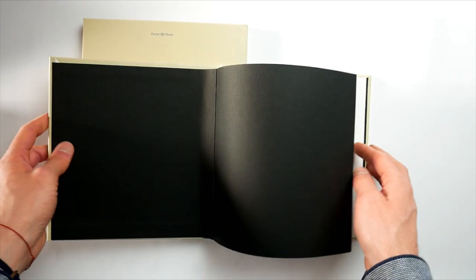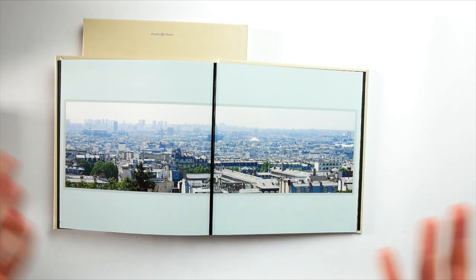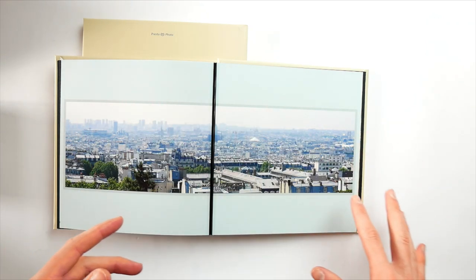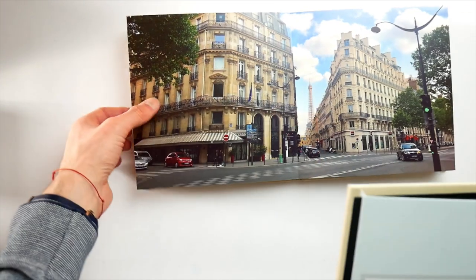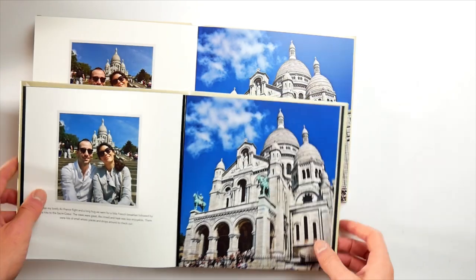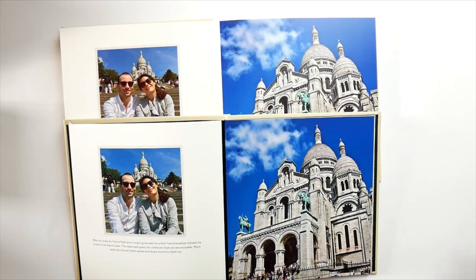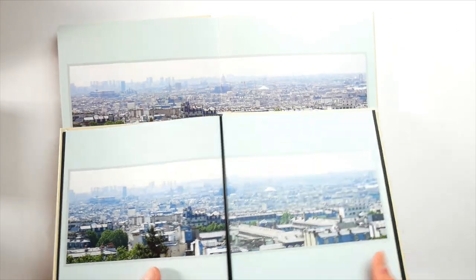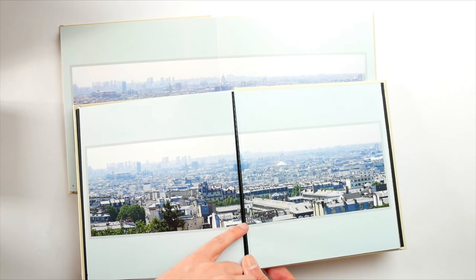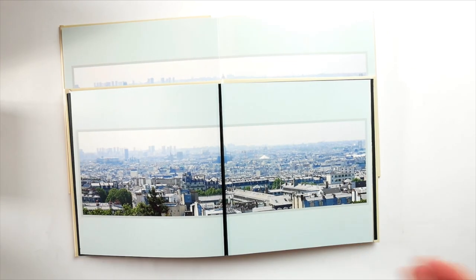Why should you choose the Hinged version? If you just want that layflat look — where the book stays open without you having to hold it — and you don't have many photos spread across two pages, then this is a really good and more affordable option. In a direct comparison, if your layouts are restricted to one page, there's not really any difference. The only issue is when something spreads across two pages, where the black hinge in the middle breaks the flow of your image, unlike in the Seamless Layflat. That's the main difference between the two bindings.